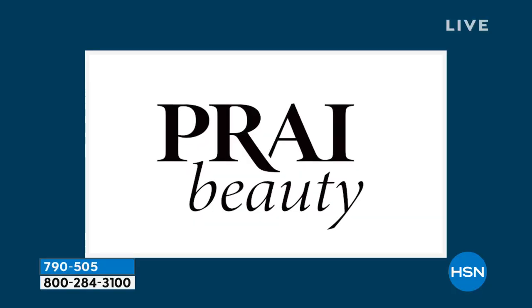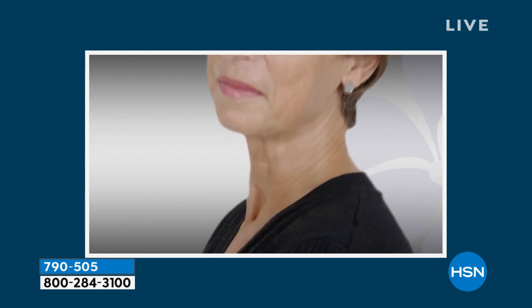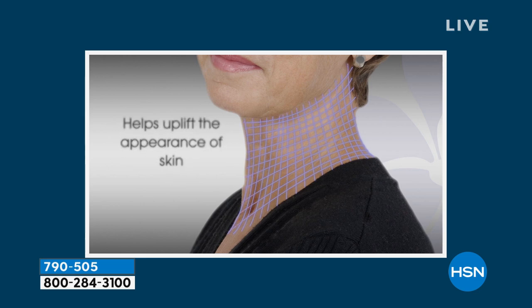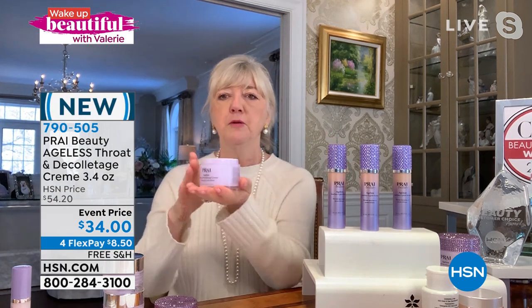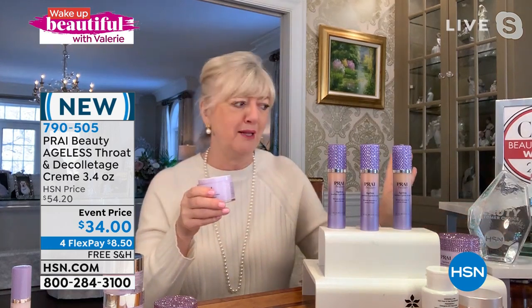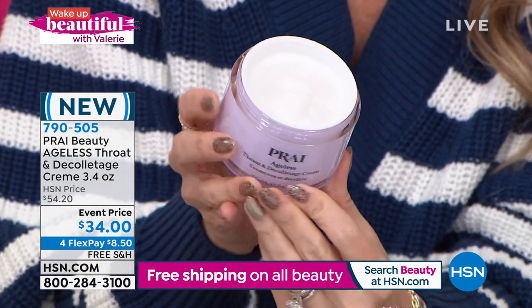There's no auto ship on the throat and decolletage cream, but the shelf life is three years — you've probably got a good six-month supply in the double-size jar. The technology is called Sepi-Lifting — look at the spring and push in the animation. That is what you want for your neck. Think of it like a liquid mesh that firms, lifts, and uplifts the whole neck. You saw the neck comparison — two different women decades apart — customer choice award three or four years in a row.